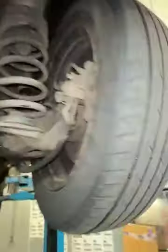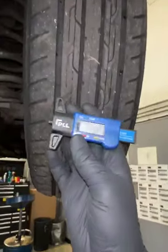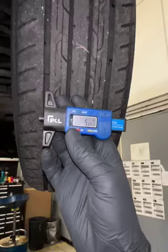Looking at the rear suspension in this corner of the vehicle, there's nothing to flag. As we come across to your final tire — your offside rear — we have a central measurement of 5.69.